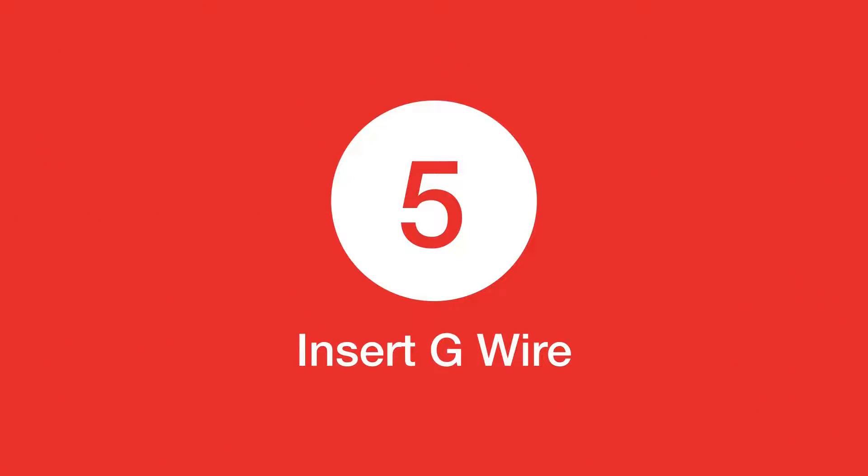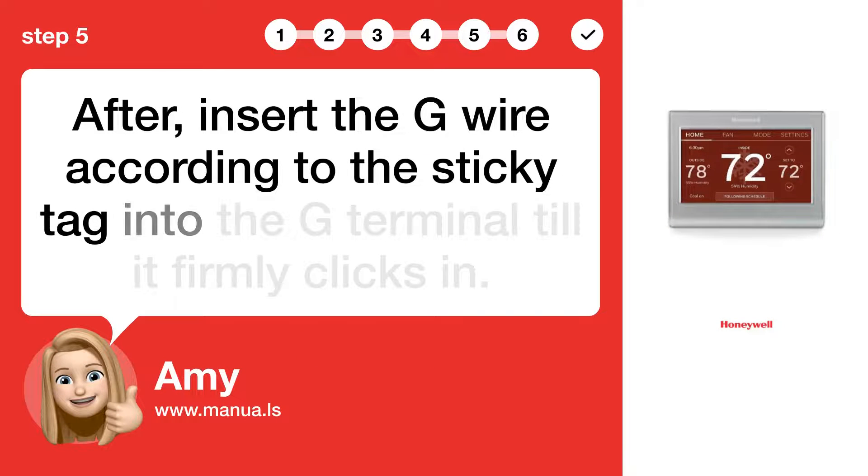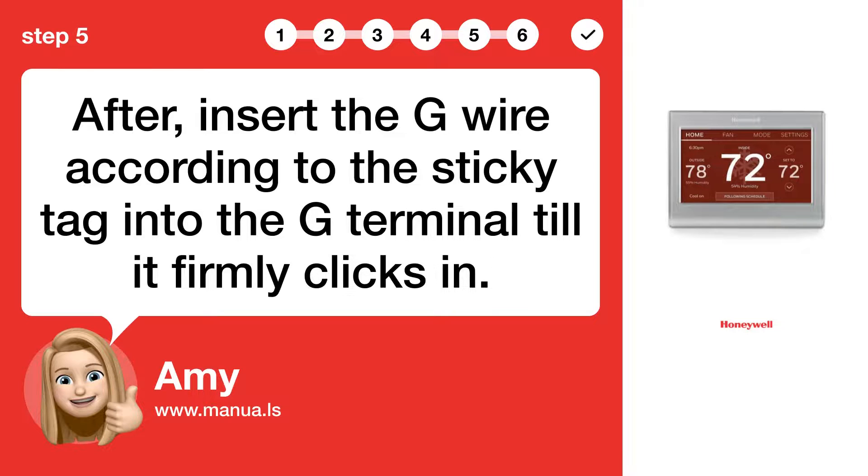Step 5: Insert G wire. After, insert the G wire according to the sticky tag into the G terminal until it firmly clicks in.